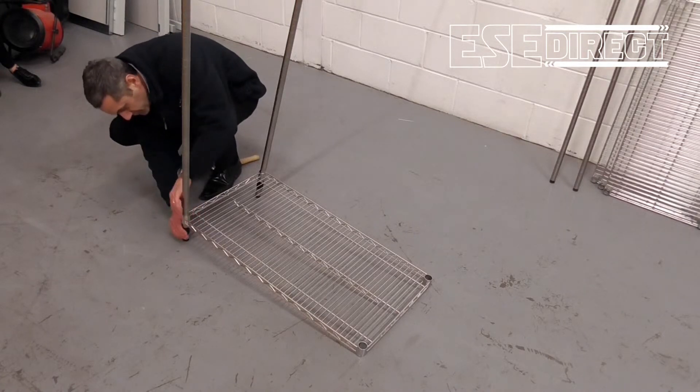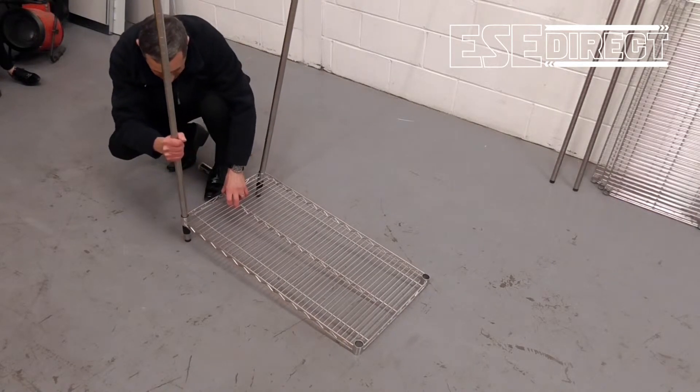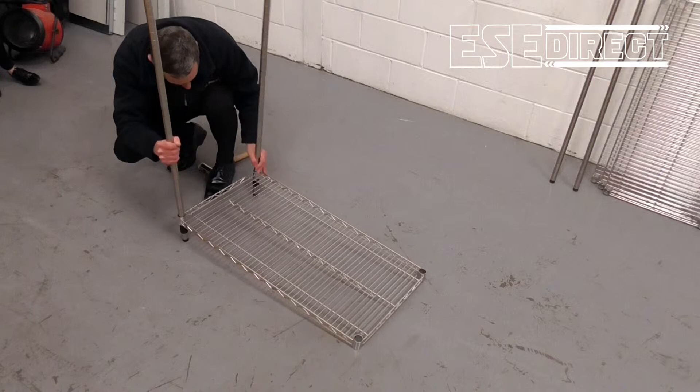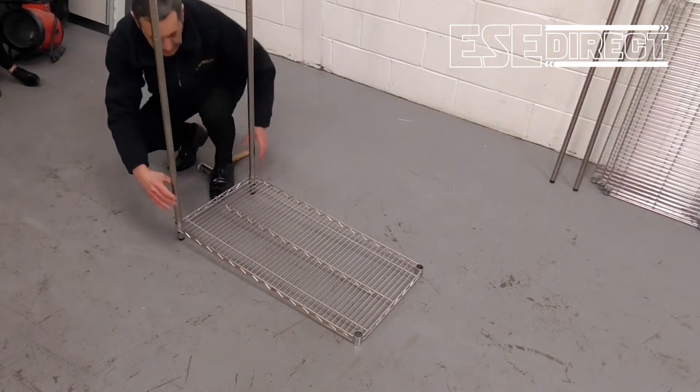Each clip clicks into place like that, and then the shelf drops down onto the clips, like that.